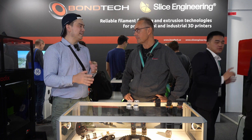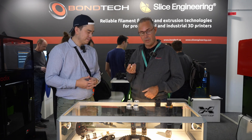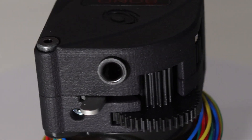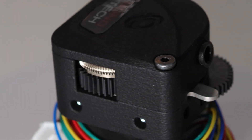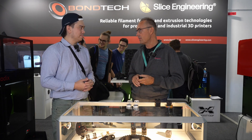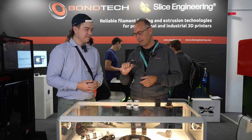Pretty much every company that copies someone ends up copying you guys, because you've done it right from the beginning. Now you've got a couple new variations on those LGX models. So here is the LGX Lite V2 — it's the second generation of the LGX Lite. What we have improved here is we have reduced the number of components from four to two. We also have a self-centering feature that centers the motor in the correct position, creating the correct backlash and the correct position for the gear to work optimally. It's a really lightweight, small, compact unit.